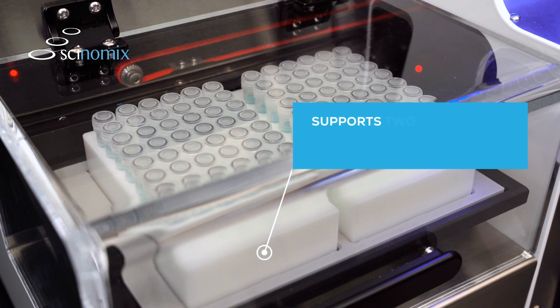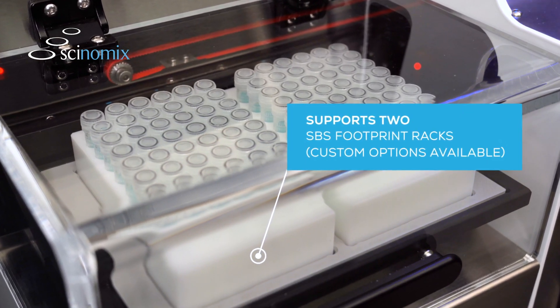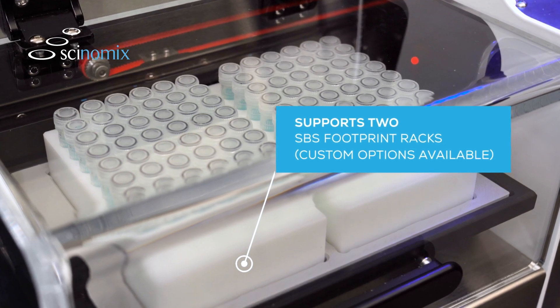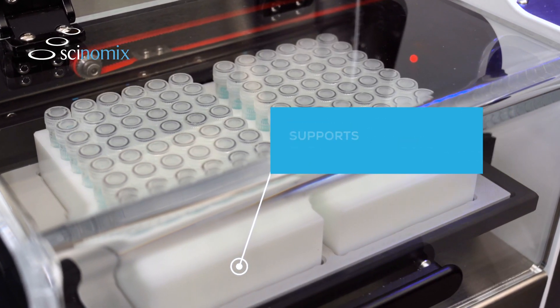RapidCap2 is designed to hold two SBS footprint tube racks. However, Synomics can custom manufacture rack adapters and custom racks to meet your unique specifications.